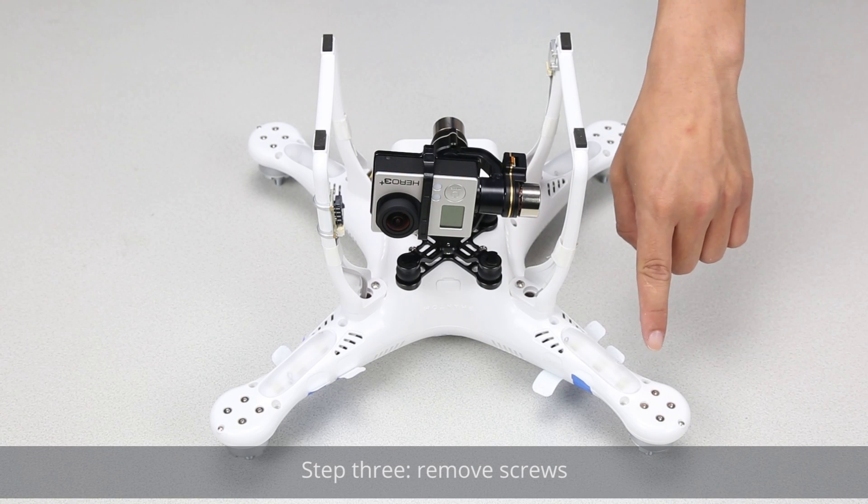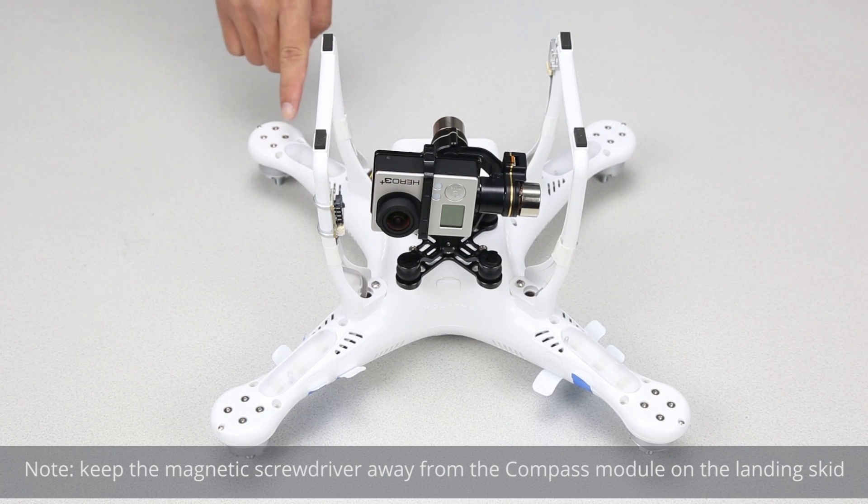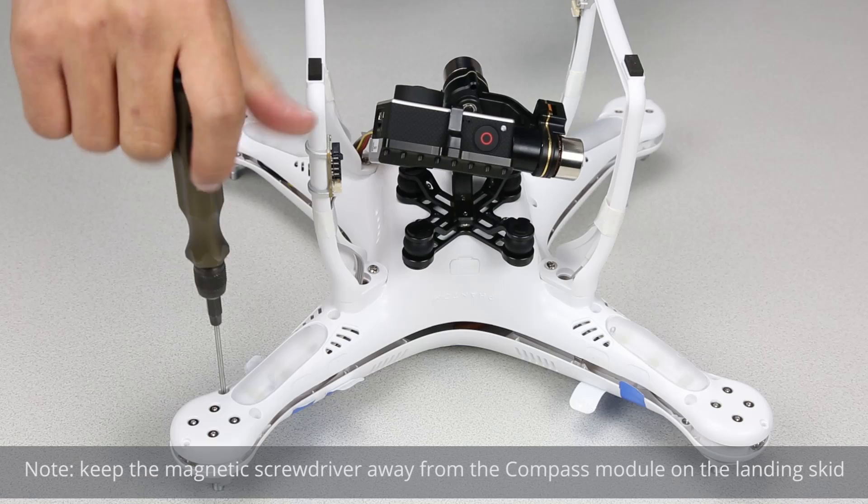Step 3: Remove the screws. Keep the magnetic screwdriver away from the compass module on the landing skid.